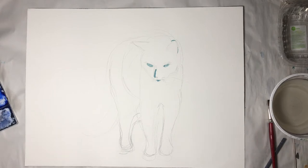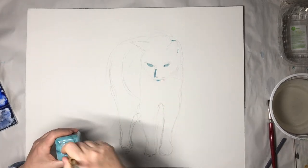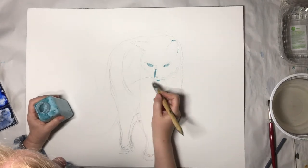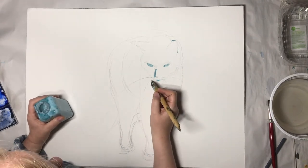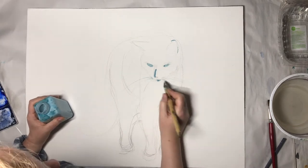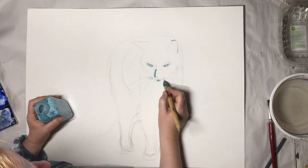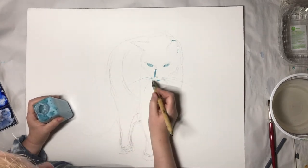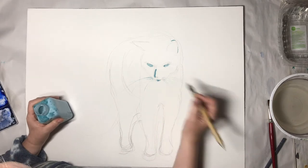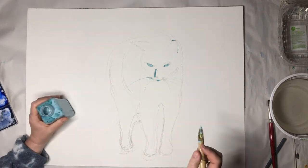With masking fluid you always have to wait until complete dryness - either if you want to change it, remove it, or if you want to start to paint. It needs to be entirely 100% dry. Here you can see I'm scrubbing off what I don't like, then removing by hand. Make sure you take off all the little scrubs. Correct what you didn't like previously - for example I wasn't happy with the whiskers so I redrew them here.